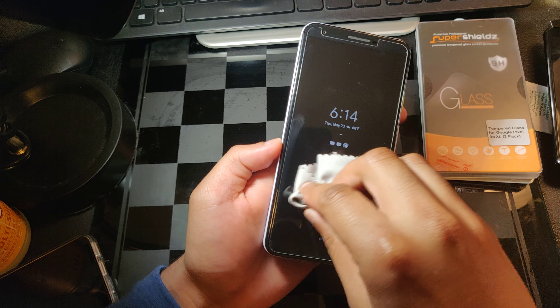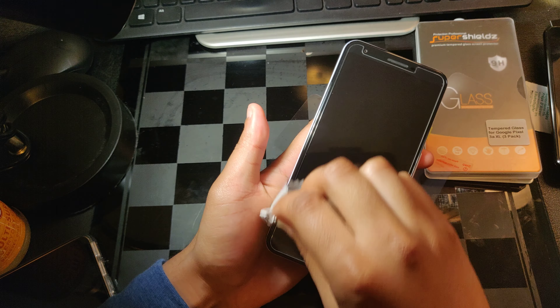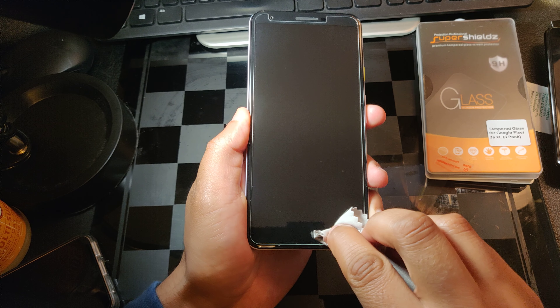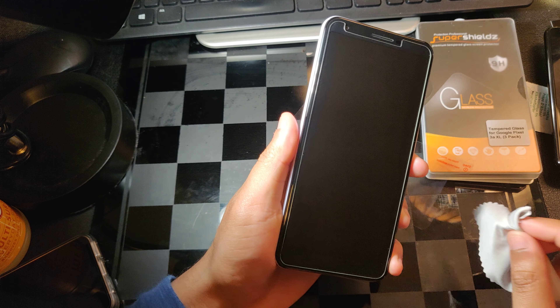This is the included lint cloth I was talking about. There are no noticeable bubbles on this display. It's pretty much bubble-free, except for the edges where a few little dust particles might have got trapped.